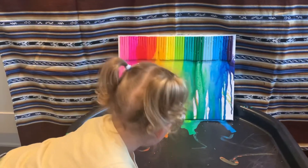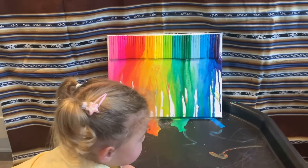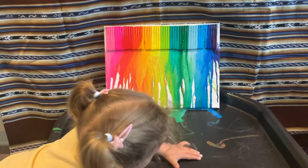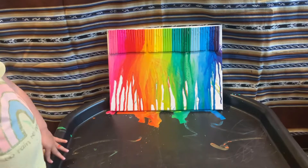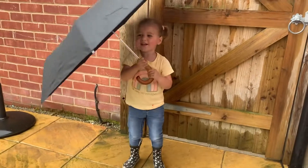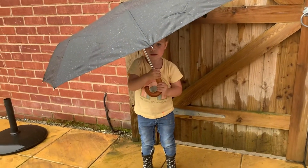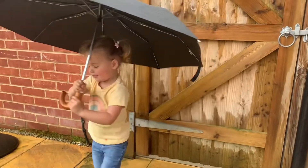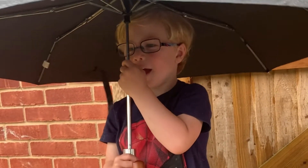What we're going to do is we need to take a picture of us outside in the room, and we're going with an umbrella to put underneath our rainbow art. Shall we do that? Yeah! What are you doing? Pulling the umbrella. Yeah!